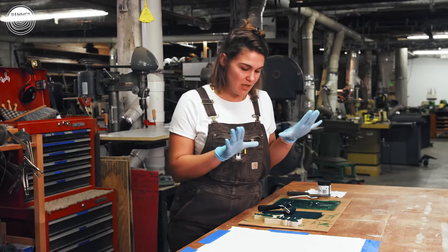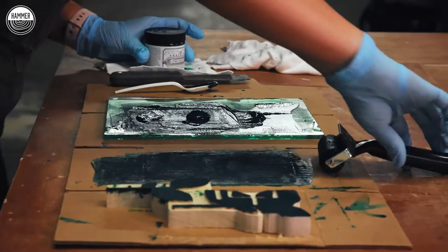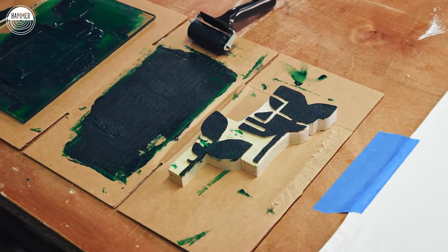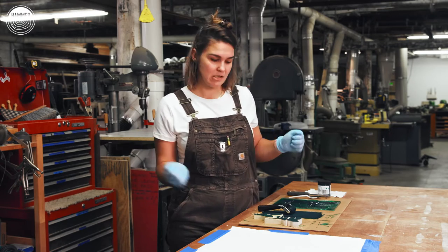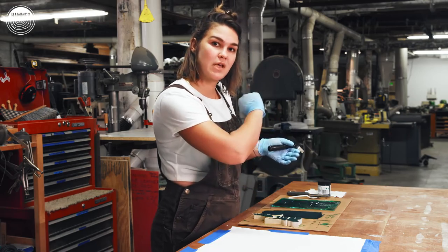We've reached the printing stage. I'm going to put paint onto our wood block and roll it out with the brayer. I chose a nice deep green paint to kind of match this leafy feel — the image in the movie was black and white, but I want to liven up the space. I'm going to roll this out, add it on here, and then we'll print across the pillowcase.